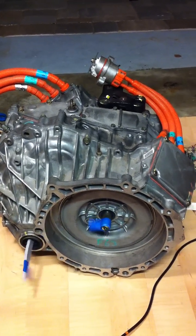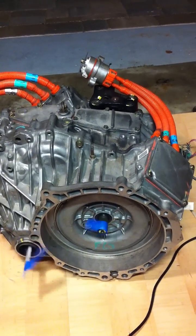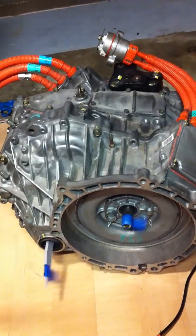I've got the Prius motor spinning and turning MG2, which is the larger of the two motors, and the carrier shaft is spinning because MG1 is not.